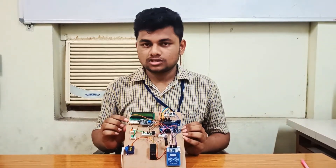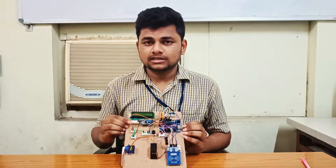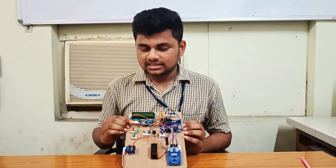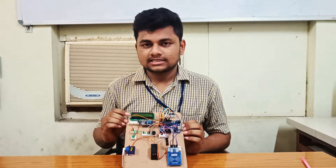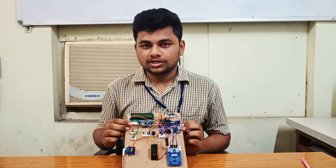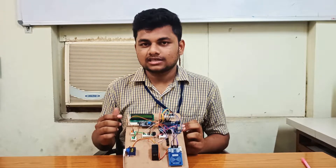Second component: I2C module. It has 20 pins, of which 4 pins are serial data, serial clock, ground, and VCC. The remaining 16 pins are interfaced with a 16 by 2 LCD display. The I2C module allows two devices to communicate with each other in stable time.